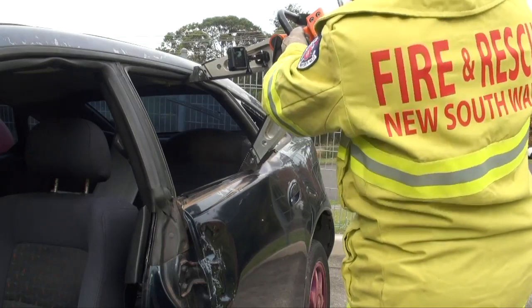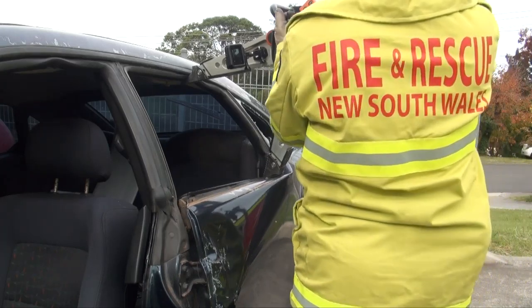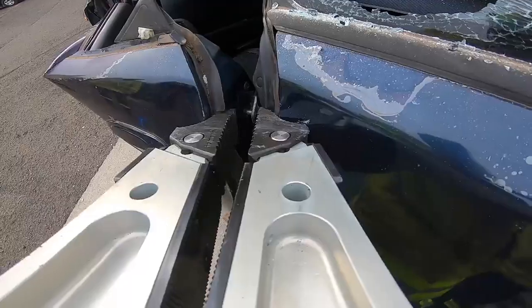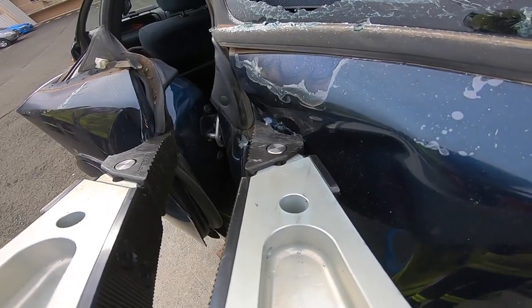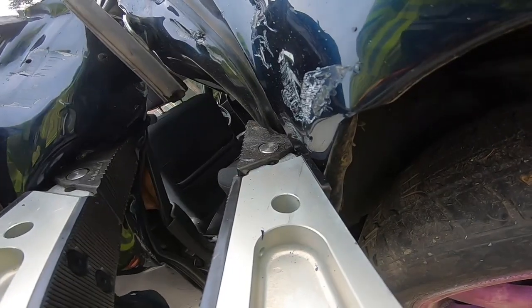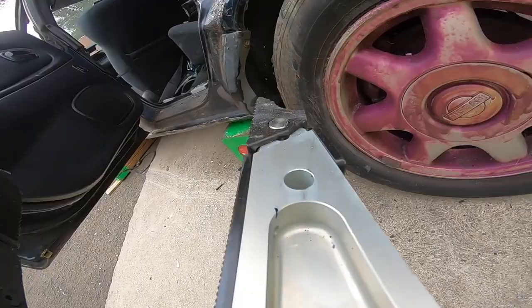Moving on to the back door, here's another technique for opening a gap at the back of the door by spreading vertically in the window area. As she did with the front door, Firefighter Clare now forces open the rear door using the spreaders, moving up and down the door until it's forced. And then the door is completely removed from the vehicle.